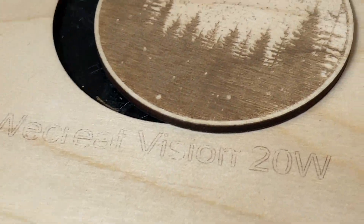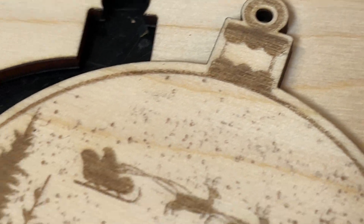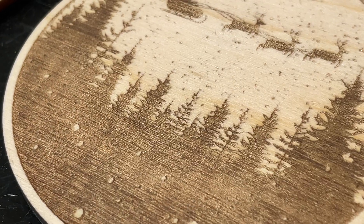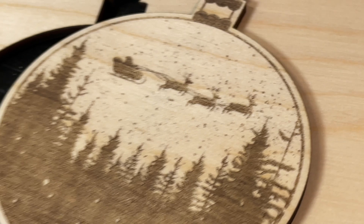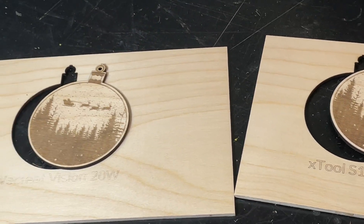As expected both lasers produce great results, although one of them is substantially cheaper than the other. The results on the WeCreate side looked fantastic — the cut was nice and clean. Over on the S1 side virtually the same, although the default line density for this material is probably a little low and I could have bumped it up manually to get a better result. There they are, the results side by side.